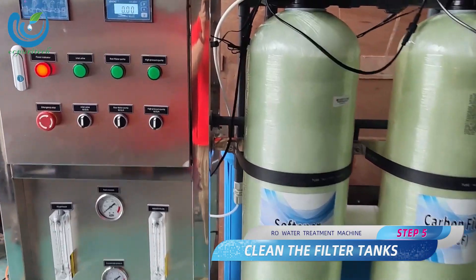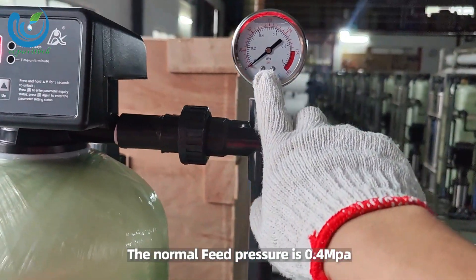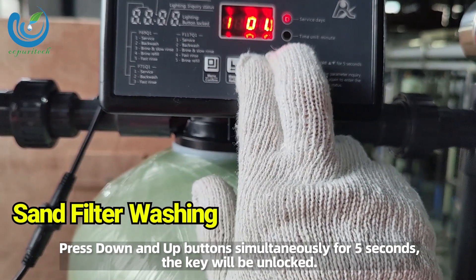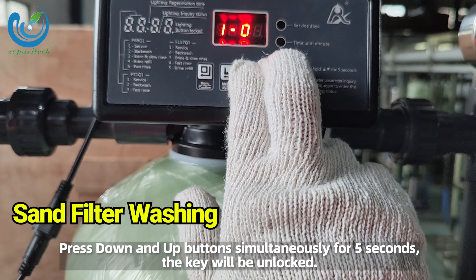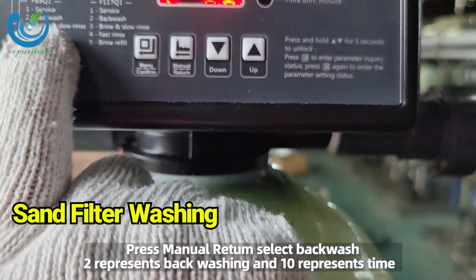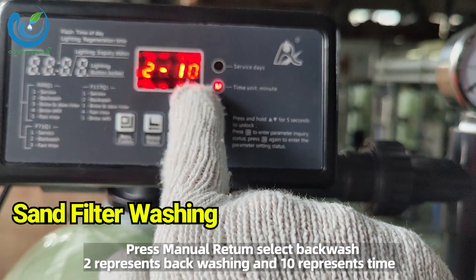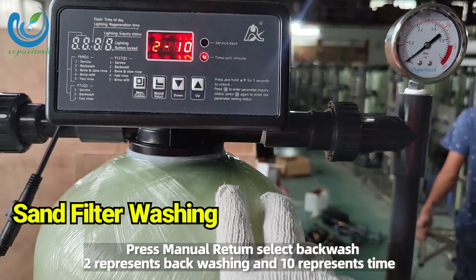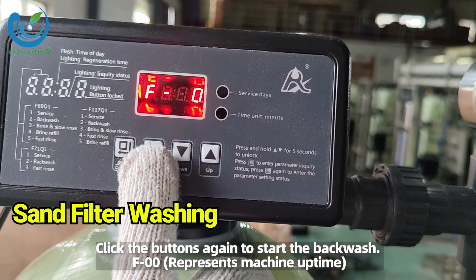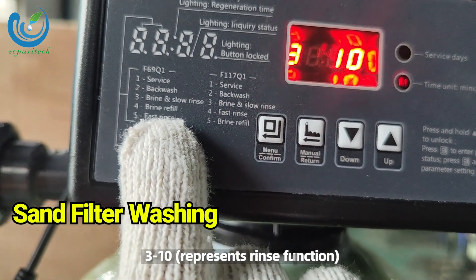Step 5: clean the filter tanks. Turn on the raw water pump manually. The normal feed pressure is 0.4 MPa. Sand filter washing: press the down and up buttons simultaneously for 5 seconds to unlock. Press manual, then select backwash. '2' represents backwashing and '10' represents time. Click the buttons again to start the backwash. F00 represents machine uptime; 1-03 represents 3 days to wash once; 3-10 represents rinse function.